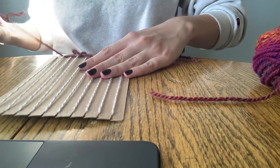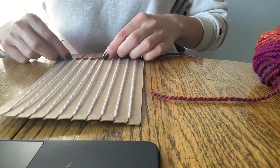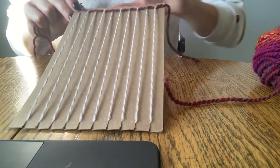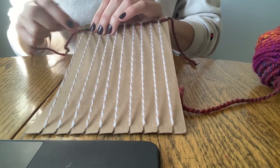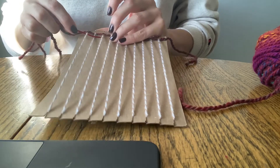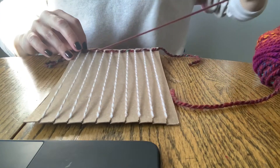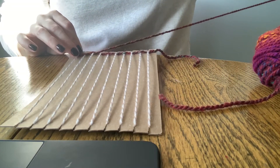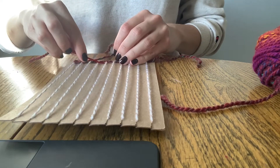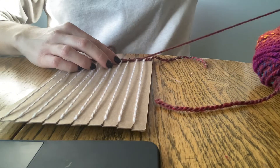Finish off the rest of the row. Once you've reached the end, you'll then begin to work in the opposite direction, moving back towards where you began, making sure that each weave is opposite of the initial one that you went through with. And that's the basic weaving pattern.